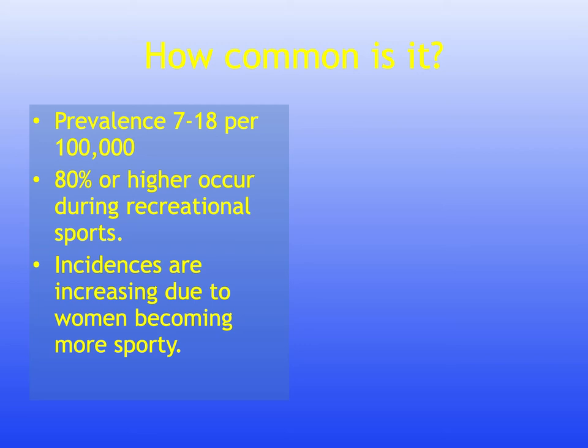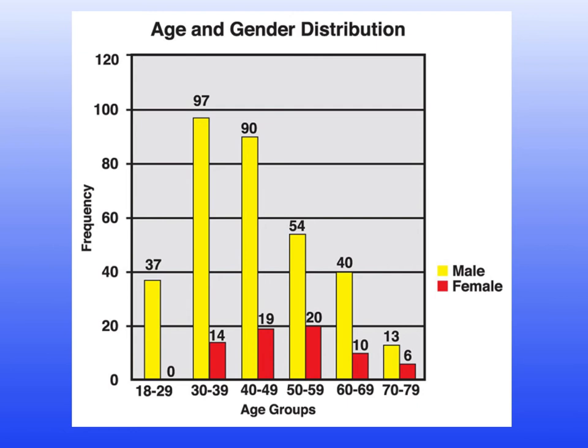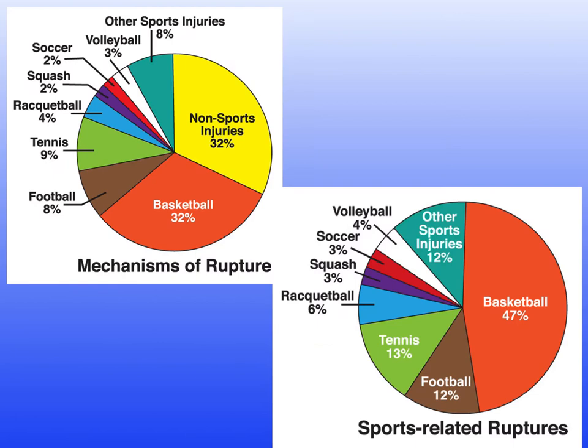Incidences are increasing due to women becoming more sporty. The main risk group is the 30 to 50-year-old age group. Looking at the age and gender distribution, there is a higher proportion of 30 to 39-year-olds in both men and women, with women tending to be in a slightly older age group.